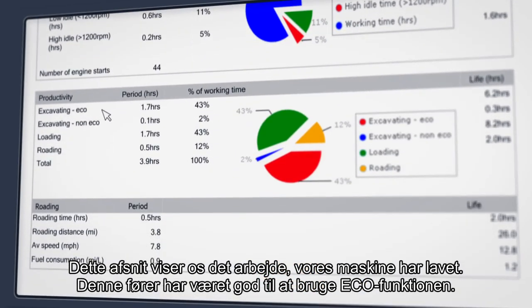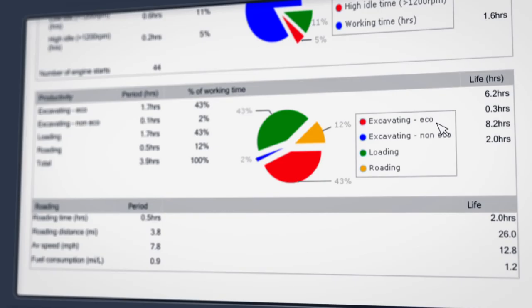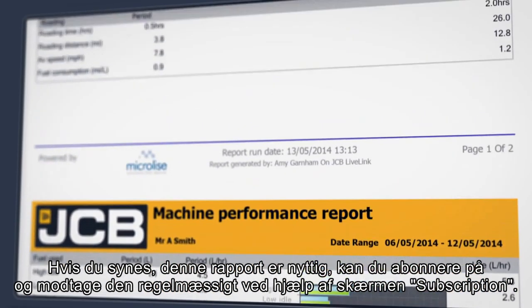This section shows us the kind of work that our backhoe has been doing. This operator has been doing a great job of using the eco mode when excavating. If you find this report useful you can receive it on a regular basis by using the subscription screen.